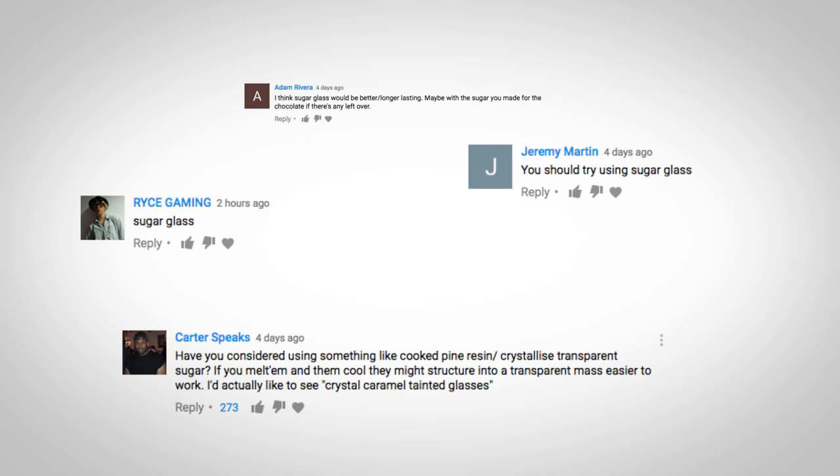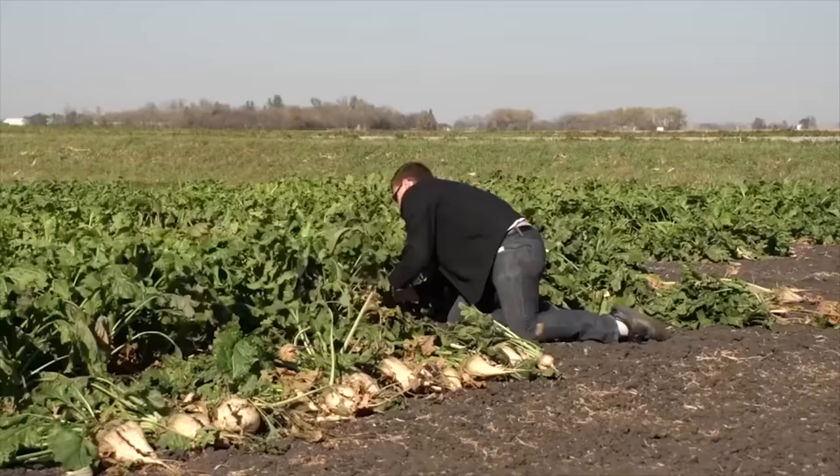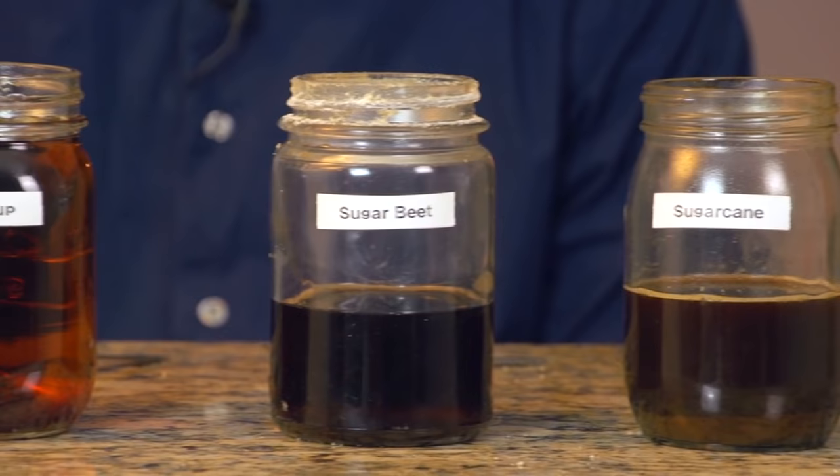I saw quite a few user comments suggesting to do sugar glass, which I thought was a really interesting idea and I wanted to follow up and try as well. But first, I won't be able to do this in my normal from-scratch format. While I have made several sugars before, I haven't yet been able to separate it into pure white sugar — for that I'll need a centrifuge — so my sugar is likely too dark to result in transparent sugar glass. The other crucial ingredient is corn syrup, which is one of the sugars I have not yet made, but is most definitely on my list of things to attempt in the near future.